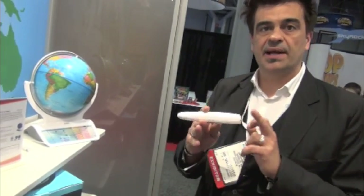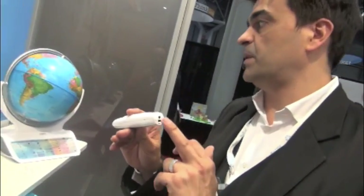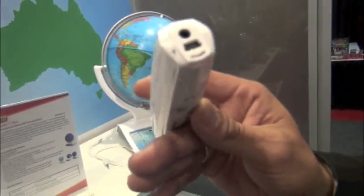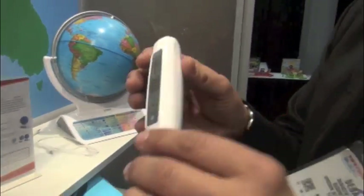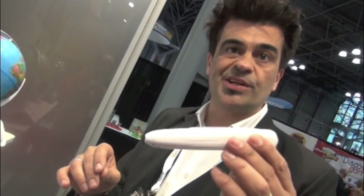By adding Bluetooth technology in the pen, we can now interact between the pen and the tablet. This one is not the final one — it's a prototype. But we have Bluetooth, we have a charger, and we have a USB function. It works on battery — not charging through USB. The USB function is for a good reason: this pen can be upgraded with new content. You can download new content or upgrade existing content.